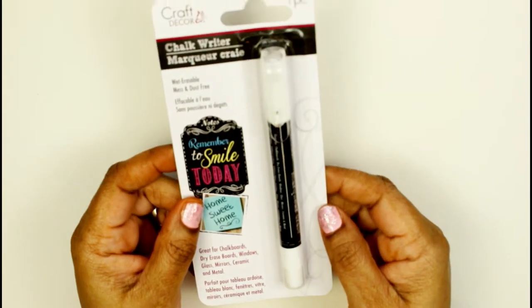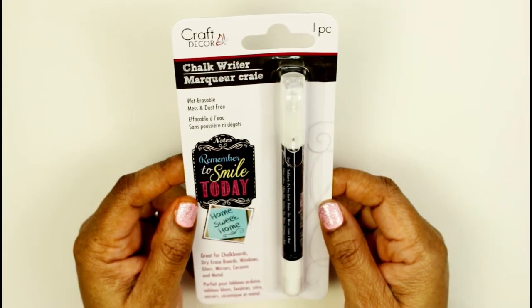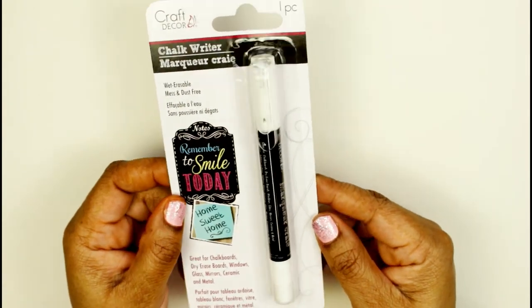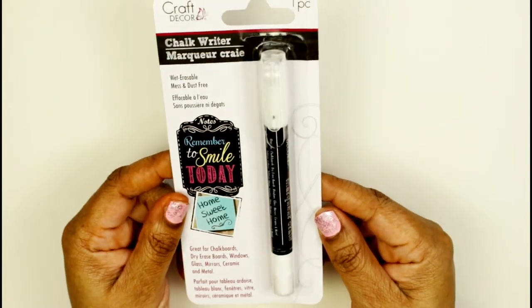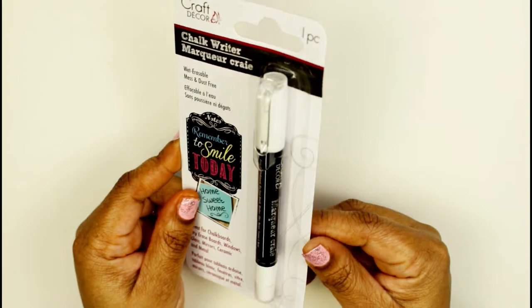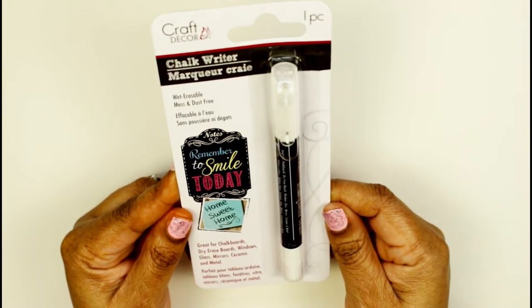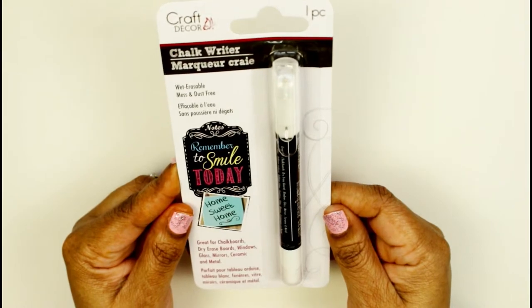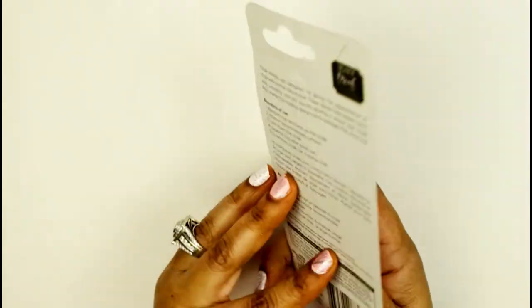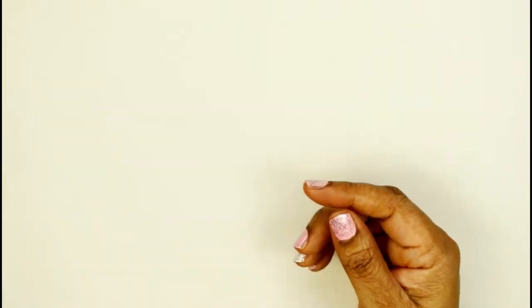I also always wanted one of these — this is a chalk writer to write on chalkboard surfaces. I have a couple of chalkboards but I have real chalk. I would love something that's not as messy. It says it's wet erasable, mess and dust free, which is like heaven to me. I was pretty excited to find that at Dollar Tree.